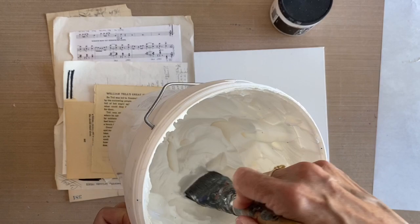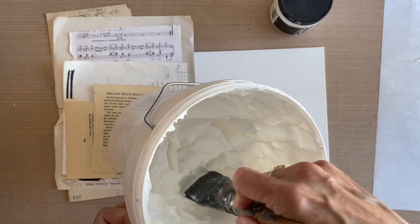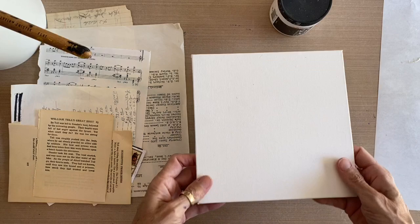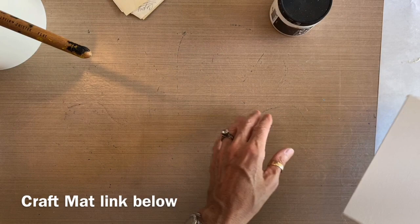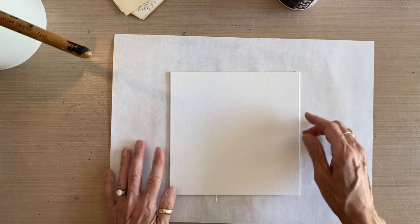I buy my glue by the gallon, so I've got that off to the side. I'm going to put this on a sheet of palette paper because I know I'll get glue over the edges. I love my nonstick craft mat surface — nothing sticks to it: glue, gesso, varnish, paint, nothing. Everything comes off with a wet sponge, but I'll just work on the palette sheet to keep things tidy.